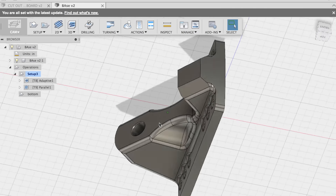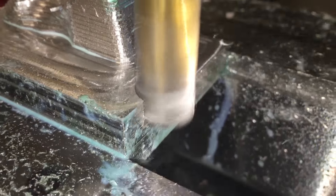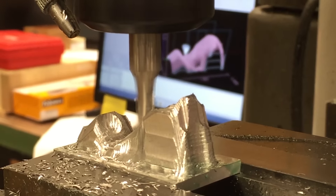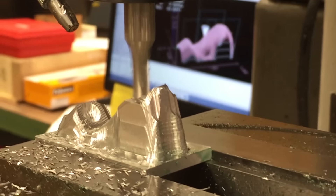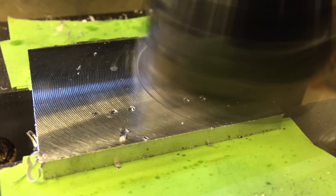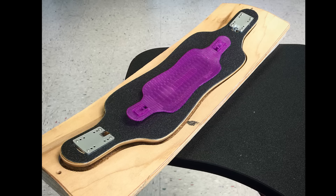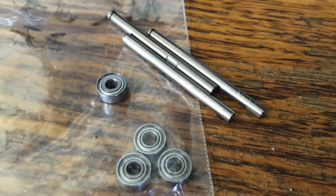So I found a model online and machined it out of a block of aluminum. I thought it'd be super cute to machine the rest of the trucks too, and turn some tiny wheels on a lathe and fit these bearings and shafts that I have.